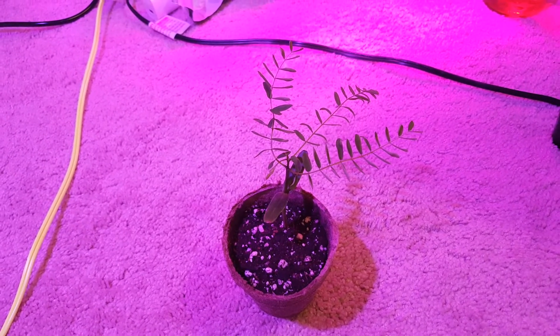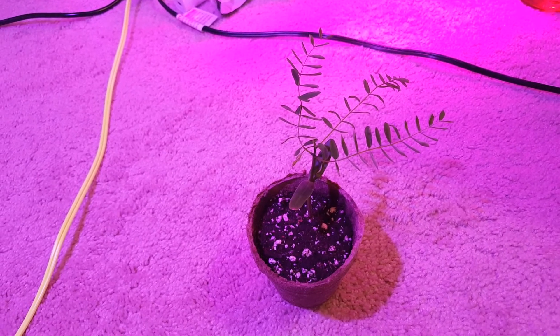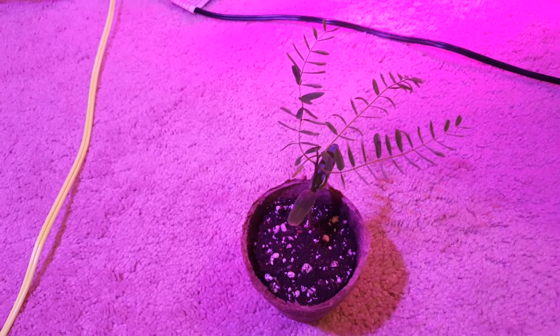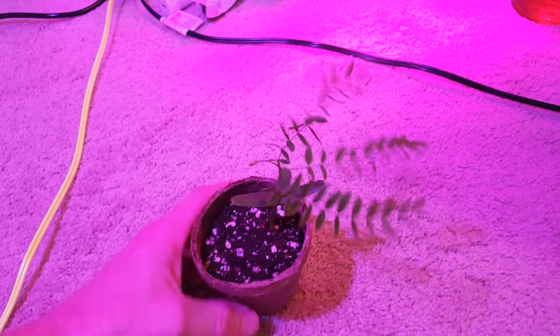Hey everybody, it's been about 8 days since my last video, which makes it about 15 days since I planted this little guy, and as you can see it looks completely different than the last time I showed you.